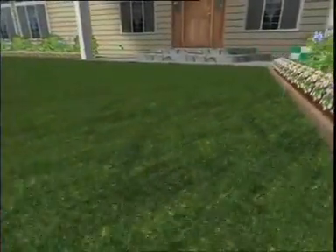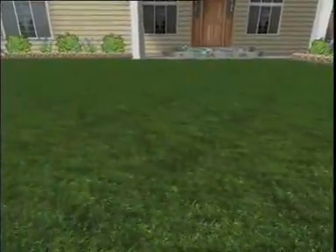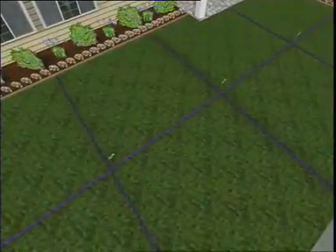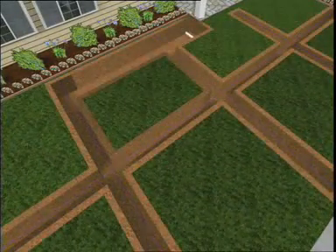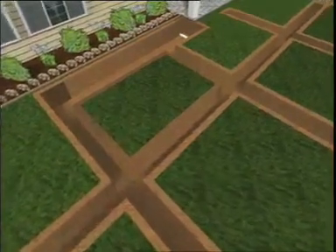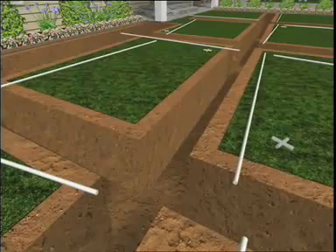To start, place a marker or flag at every sprinkler location according to your design layout. Then use string or paint to indicate where you'll need to trench. Dig trenches 8 to 12 inches deep. When the trenching is complete, lay out the pipe and fittings. For this property, we'll be using PVC pipe.